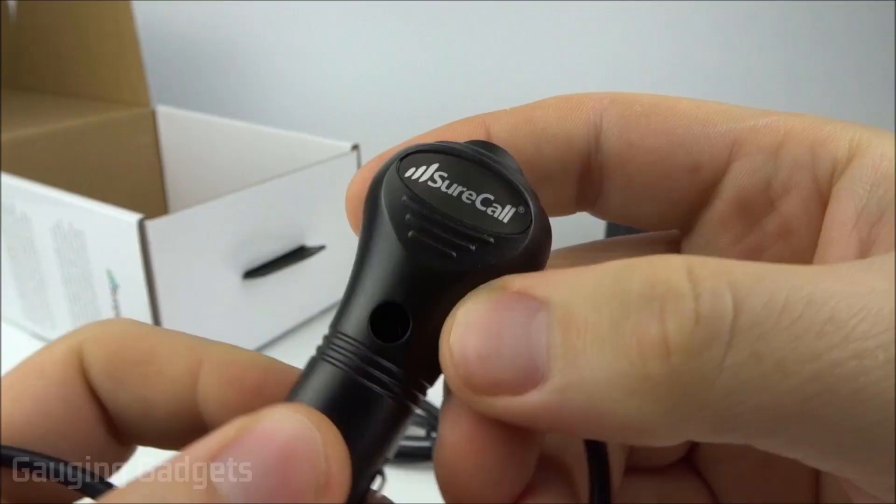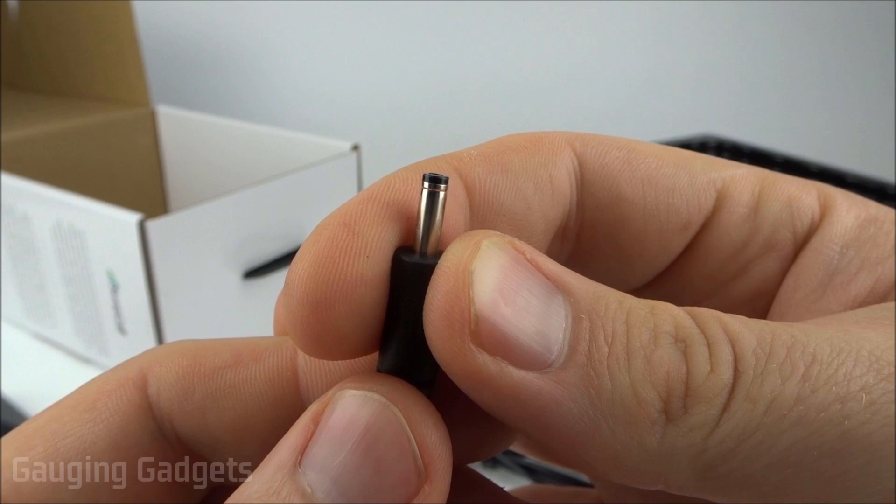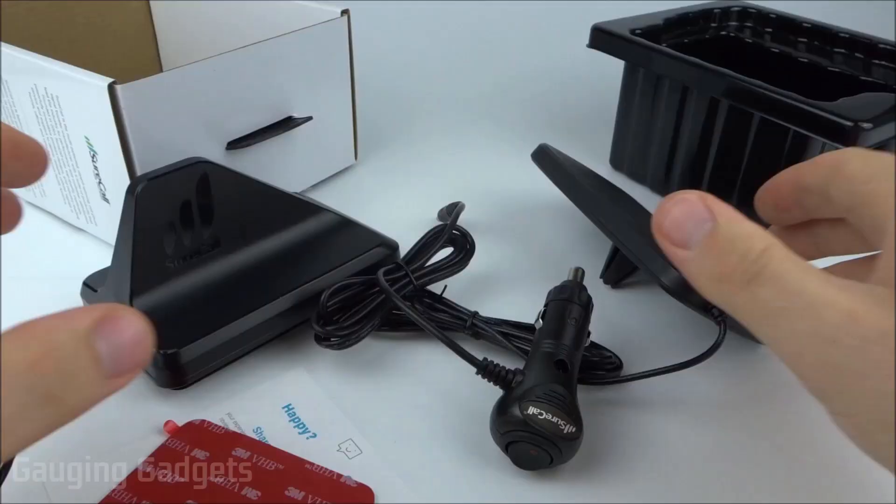Looking at the car adapter, it also has a SureCall logo and a switch with an indicator light. The plug for powering the mount is not micro USB or mini USB — it's a proprietary connector, so it will take up a cigarette lighter port and may prevent you from charging your phone simultaneously.